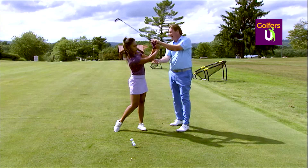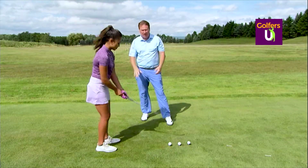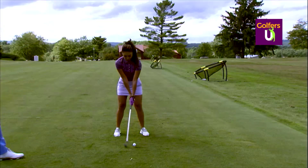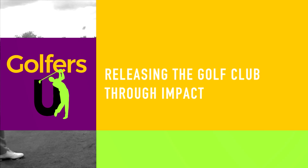It's so much easier for her to extend this way and get that feeling of that back arm extended towards the target. So it's a drill — it's hard to do if you've never done it before, so don't get frustrated. But if you continue to do it, you'll eventually feel how easy it is to square up the golf club.